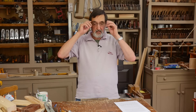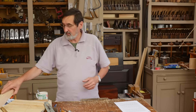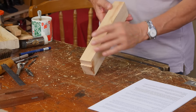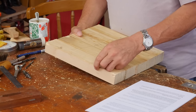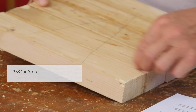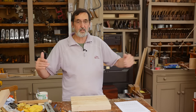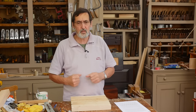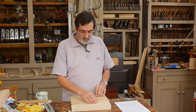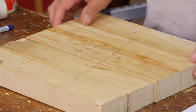Someone is laminating 2x4s for a bench top. Our 2x4s have a one-eighth-inch radius on the edges rather than sharp corners, so when laminated together they create grooves. He asks whether to plane off those rounded edges first. I say no — glue them up, get them as level as possible, then work the whole top. You only need to remove about a 32nd of an inch, and you have to plane it level anyway, so that's what I would do.